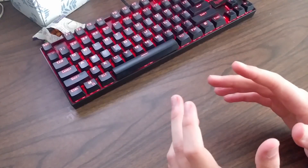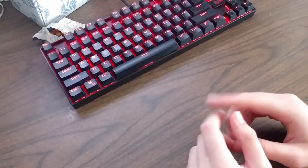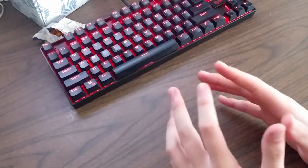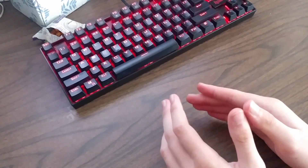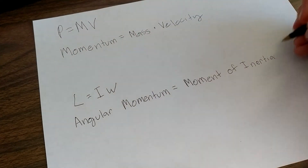We also know Newton's first law. It says that an object at rest will stay at rest and an object in motion will stay in motion as long as no external forces are applied. That's just a fancy way of saying that momentum wants to stay constant. So if you're on a frictionless table and momentum is constant, the way you change your velocity is by changing the mass.